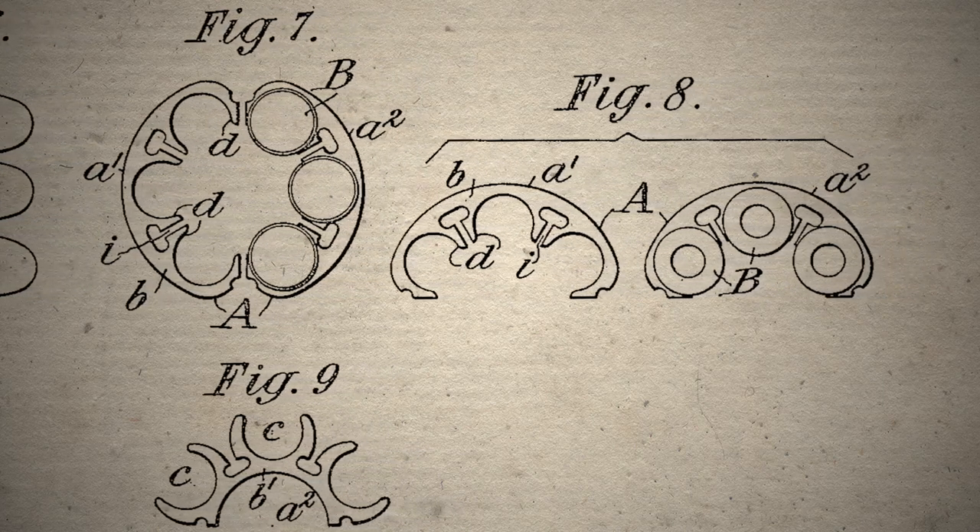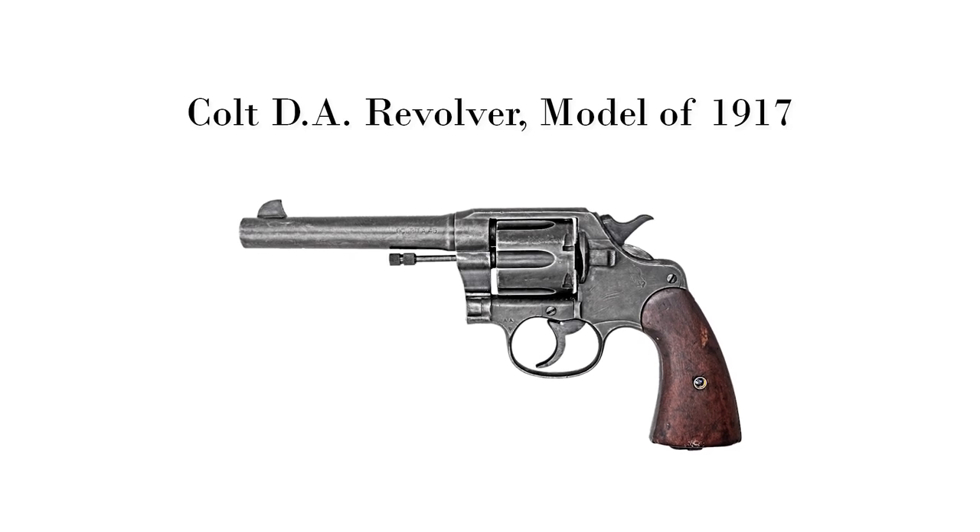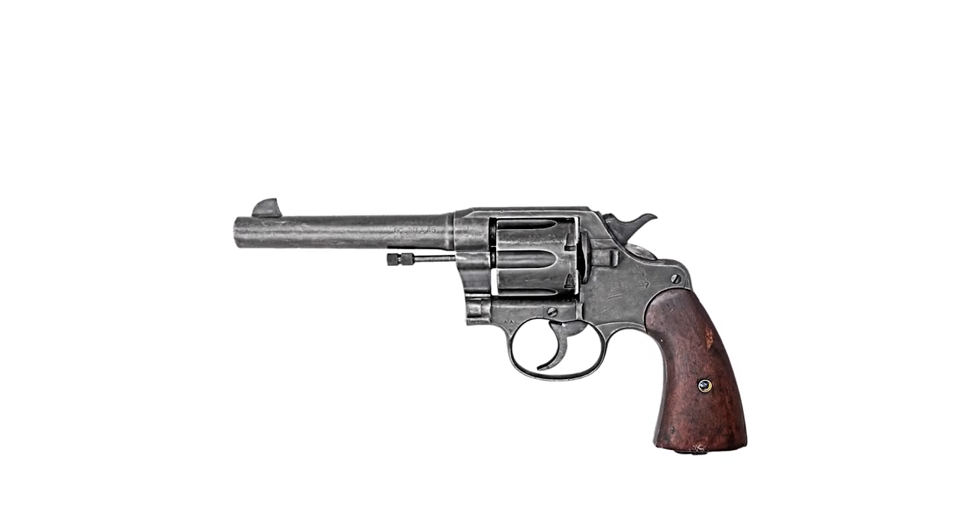The US government requested that Smith & Wesson allow others to access this patent for the war, and they agreed. So Colt made use of the same device, greatly easing the supply chain. Colt was invited to produce in October of 1917. The final contract came later and stipulated 100,000 revolvers, designated Colt Double Action Revolver, Model of 1917, Caliber .45 — which gives us this gun today.